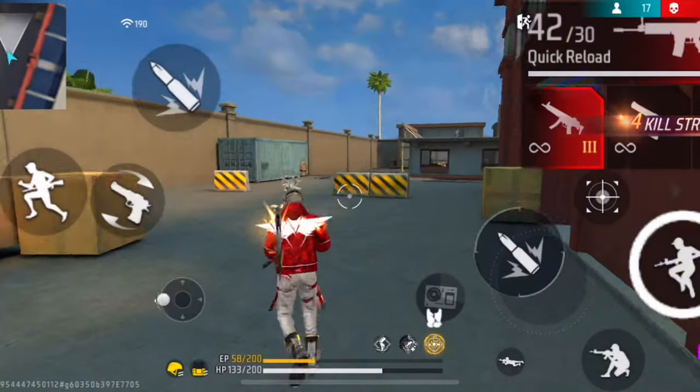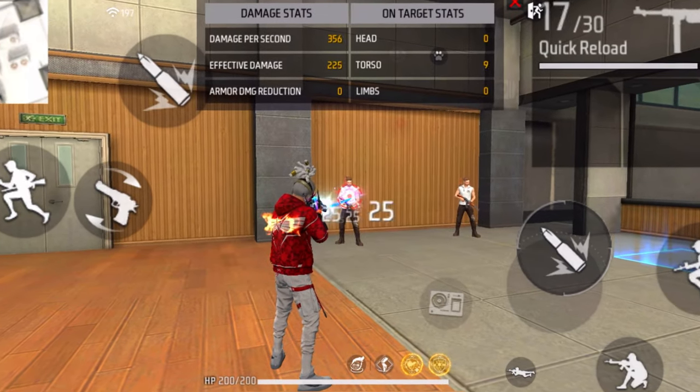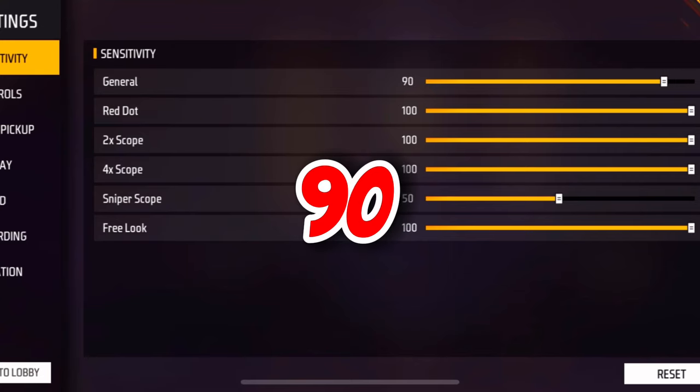The first setting is the general sensitivity. If you have a very low sensitivity it's gonna be very hard to get drag headshots, and most probably your shots will get stuck in the enemy's body. So make sure that you increase your general sensitivity all the way up to 100. If you think 100 is too much, you can keep it in the range of 90 to 100.